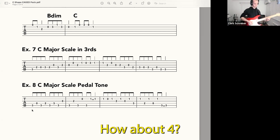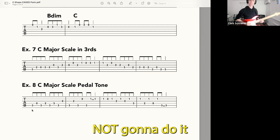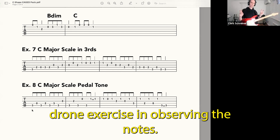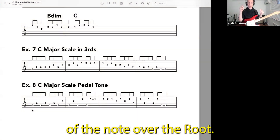How about four? Resolve it, please. Not gonna do it. Not gonna do it. So, that's just a little drone exercise in observing the notes — hearing the character of the note over the root.